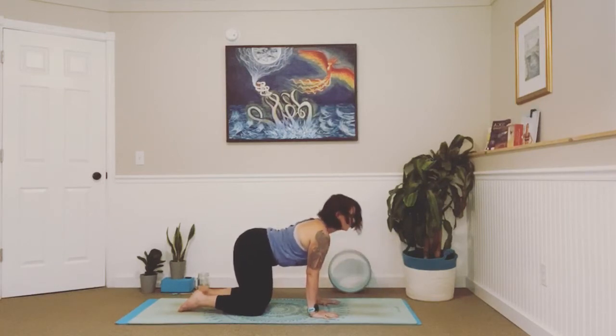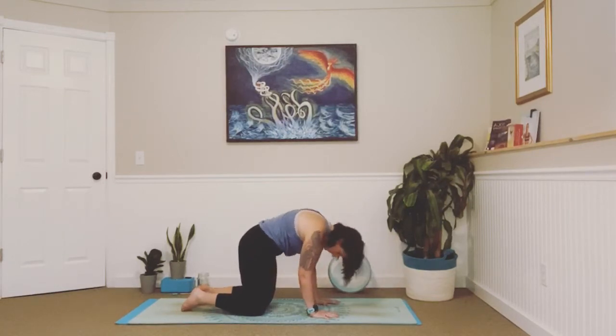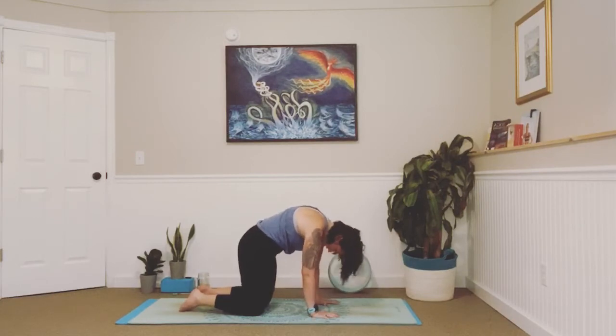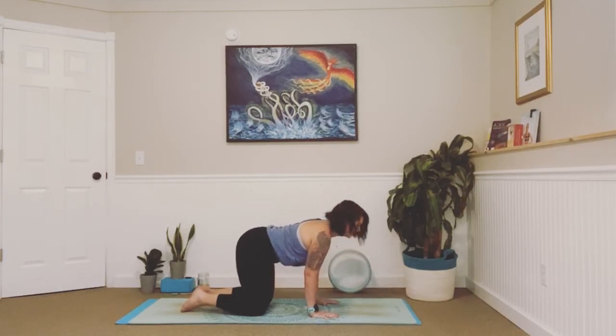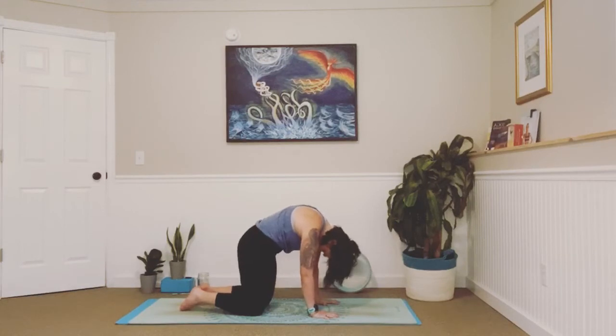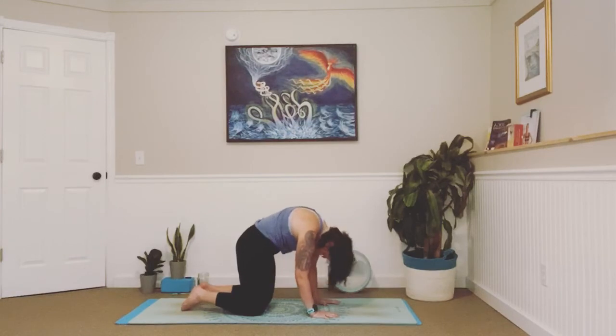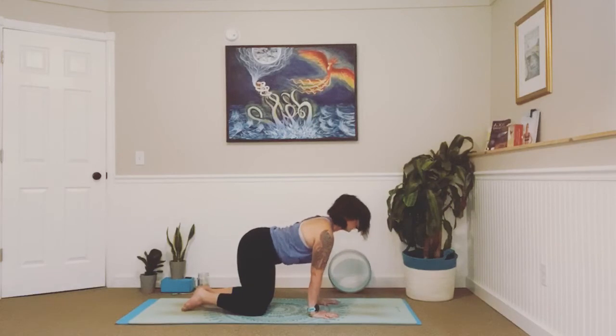Inhale, lengthen, drop your belly, and exhale round. Inhale and exhale. In and out. Keep it going — go a little faster, waking up that spine, getting some energy flowing. Then come back into our neutral tabletop position. Take a breath in and out. Great job.